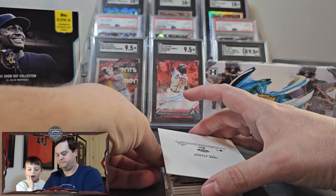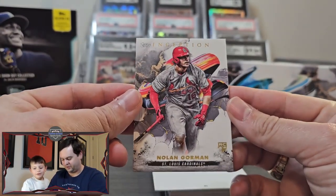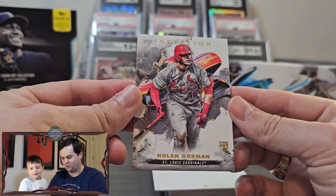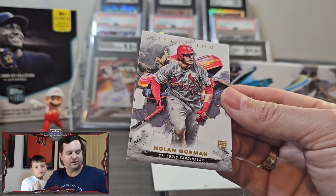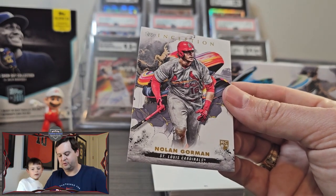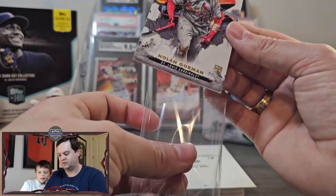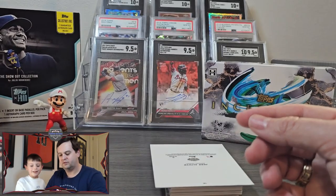Ready for the next one, Jack? Oh, that's another good one. Nolan Gorman rookie card, base. This is such a great looking design — I love this. This is becoming one of my favorite products, if only it wasn't so expensive.